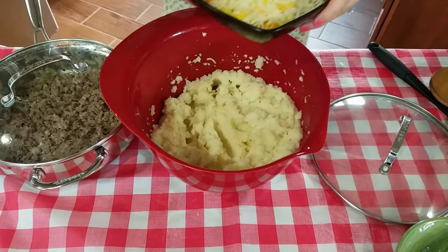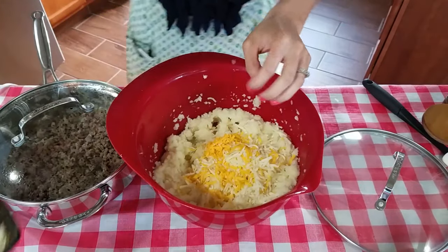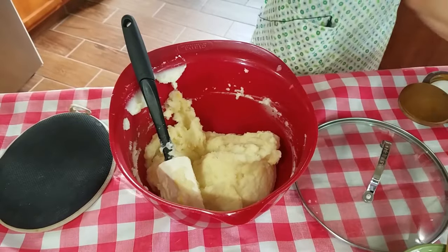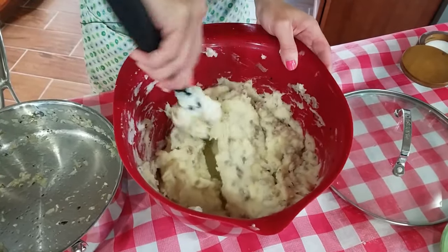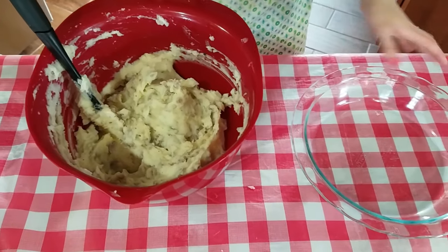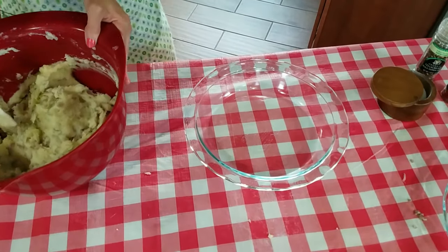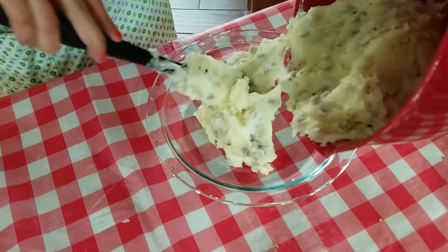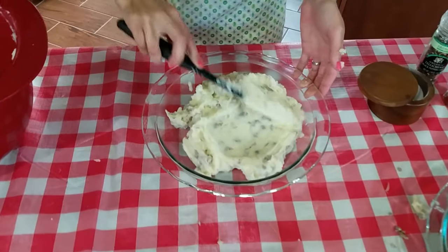Now that it's all combined, I'm gonna add half of my cheese mixture and fold that in with my spatula. Then I'll go ahead and add the Italian sausage and onion that we cooked earlier and give it a good mix. To bake this I'm using a regular pie pan — you can use a gratin dish but a lot of people don't have one, so the pie pan works great. I'm putting the mixture in, smoothing it out, and making a double batch.